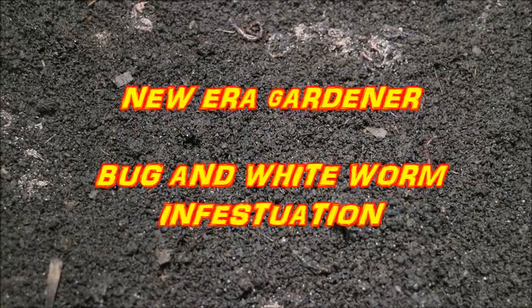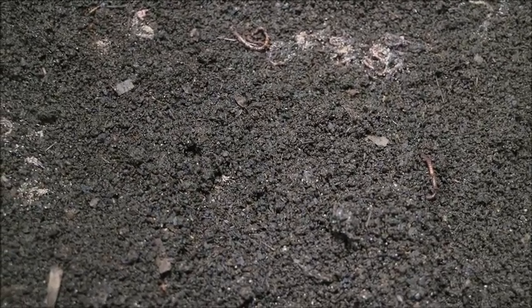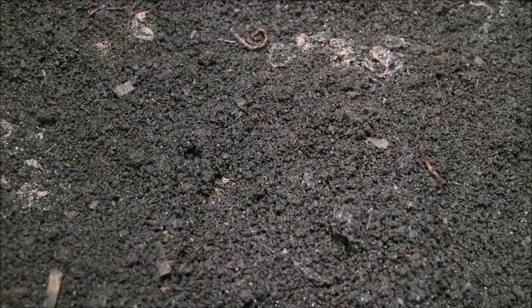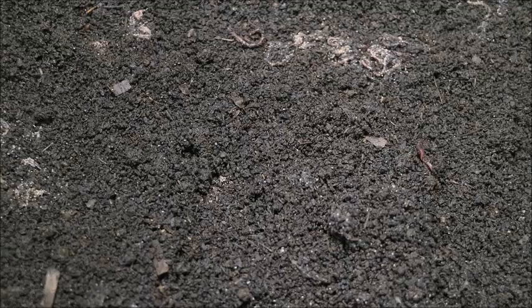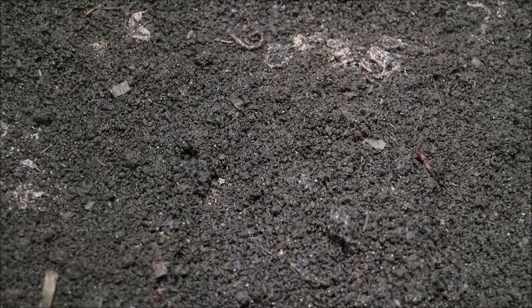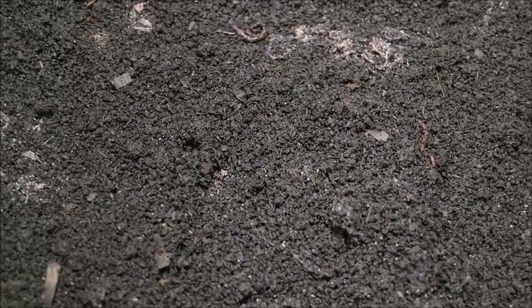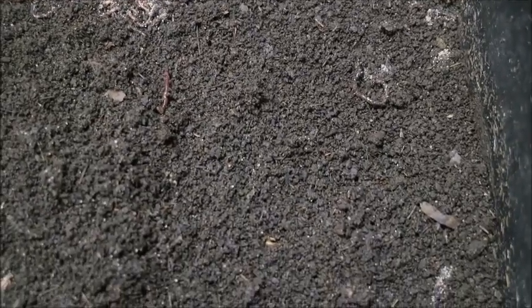Good evening, this is New Era Gardener. This is going to be a quick video looking for some info. As worm farmers, whether you're doing it for worms or for the compost, from time to time you're going to get some bugs. If you see those clusters of white dots — they're not white worms, they're little dots clustered on the worms at the top — I'm trying to figure out what they are. We'll move around a bit so you can see it's throughout the whole bin, not just one area.